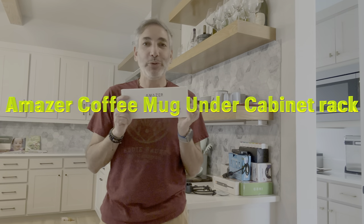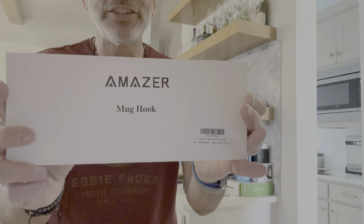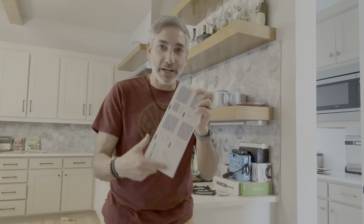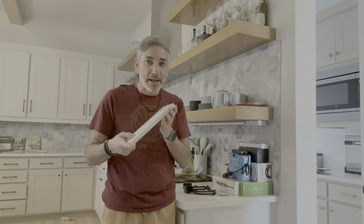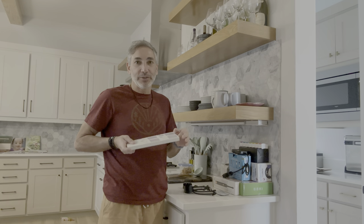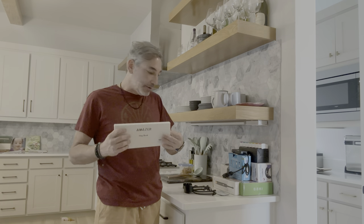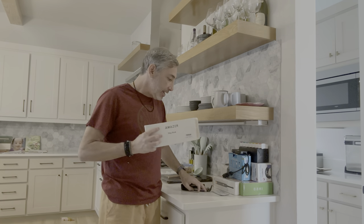Hey everybody, it's Neil, welcome to my kitchen. Today I have these — these are Major mug hooks. We're gonna give these things a try. I'm gonna show you guys how these things work. I'm actually not going to be screwing it into this box here — this isn't where it's going — but I want to show you in a nice bright area how these are gonna look. So let's check it out.